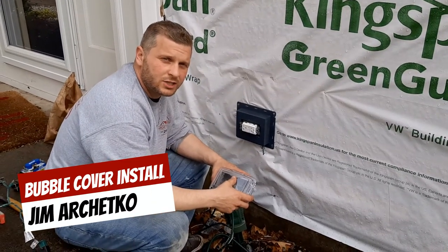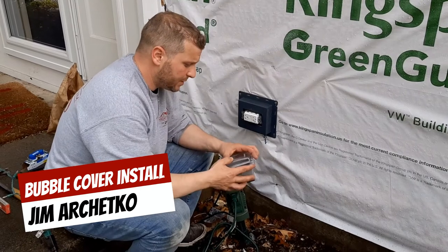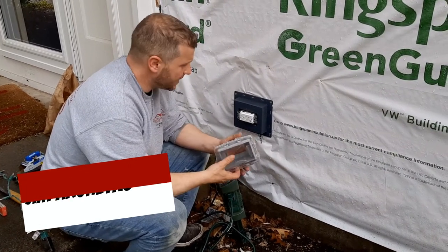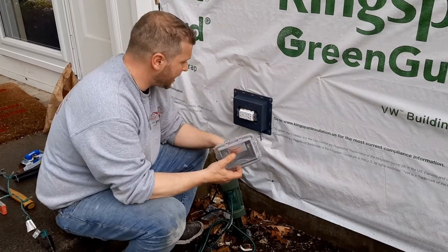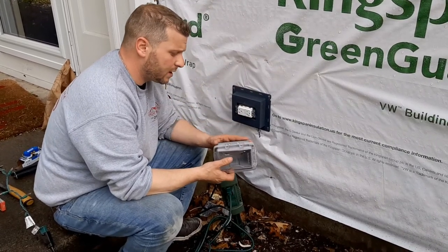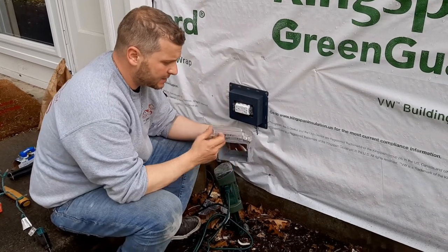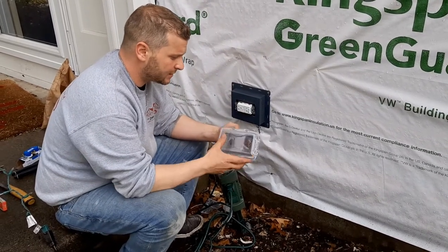Hi guys, Jim Archeco here of our Archeco Homes team. Today I'm going to show you how to put a bubble cover on an existing outlet on a house. This is very important because it keeps water out of it, seals it, and has a proper cover on it for the exterior.